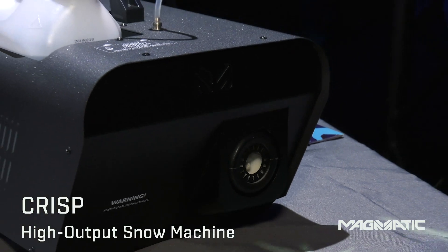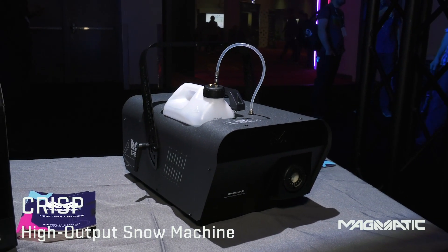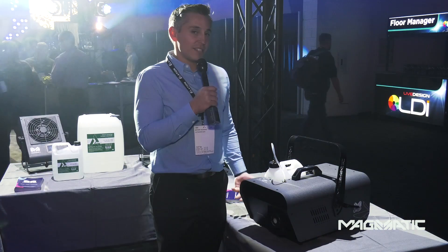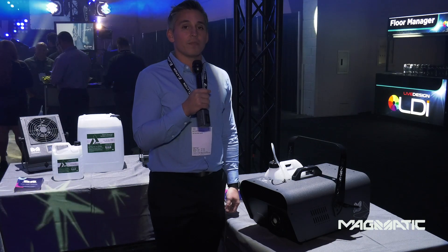Another member of the Polar Series is the Chris. It is a 1250 watt snow machine — high powered and silent. It comes with a mountable bracket that is punched out with a Magmatic logo. It has a production style handle and also comes with a five liter fluid tank.